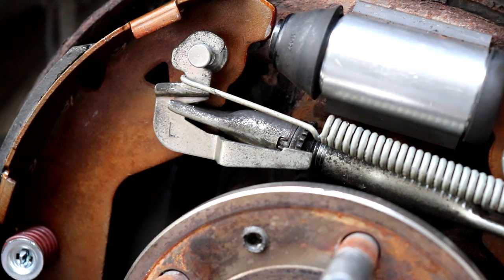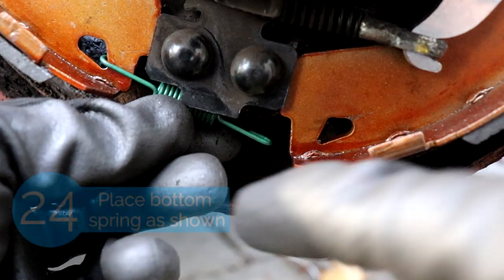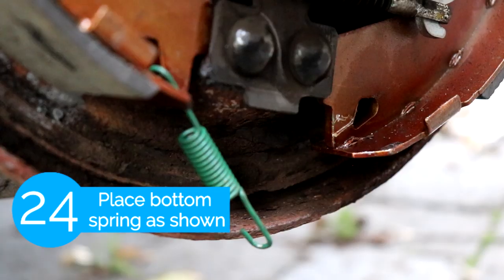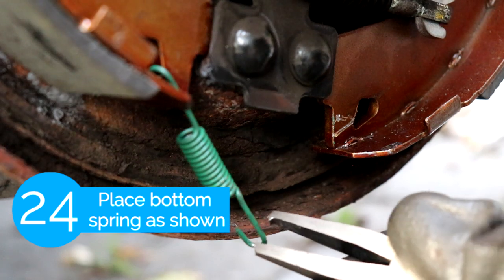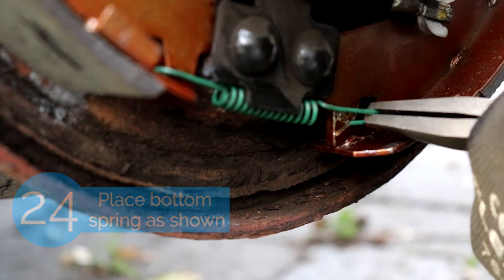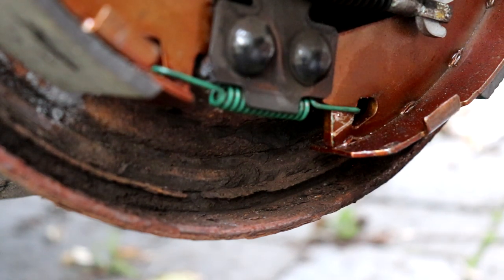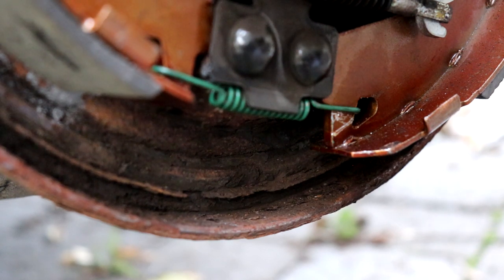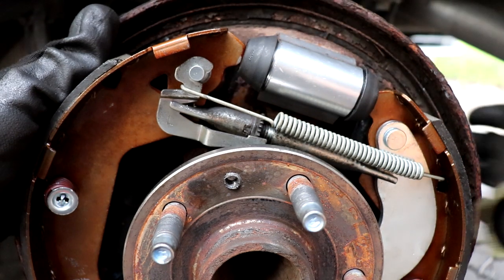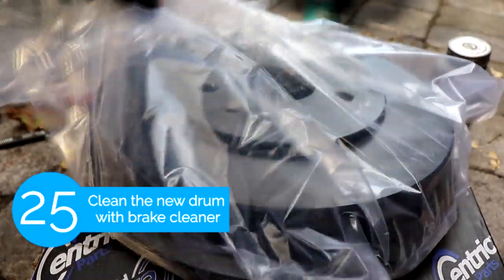Now we're gonna put the top spring — the bottom spring hooks on both brake shoes and goes behind this little metal bracket. Now that everything is secure you just want to push on top of the brake shoe. The next step before putting the new drum back on is we're just gonna clean it with some brake cleaner.